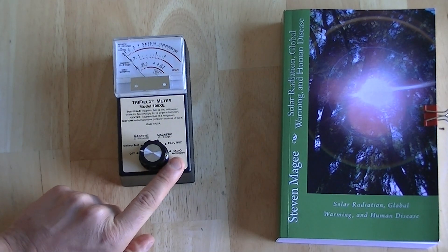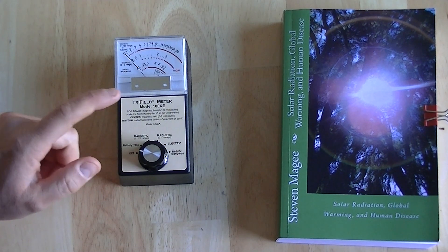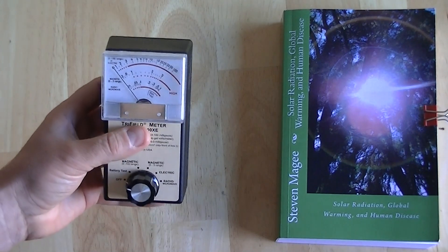It doesn't work very well on other fields — it's very hard to detect other fields with it. The magnetic fields work very well, and so do the electric fields. This is the meter that I go to after the AM radio. So this and an AM radio will really get you into the field of electromagnetic field research. These cost about $150, so they're not too expensive.